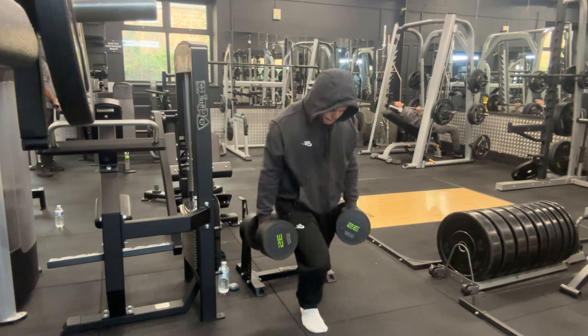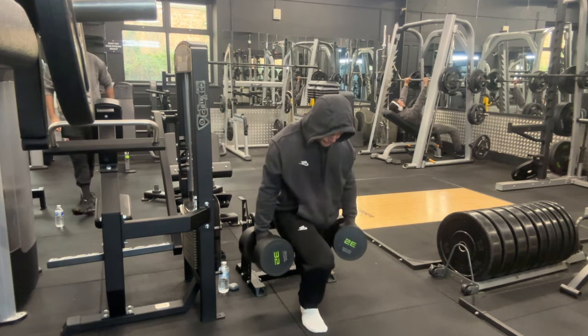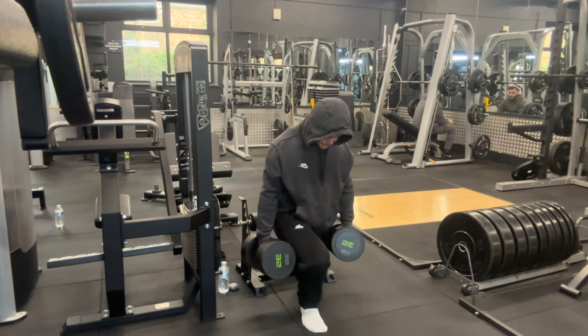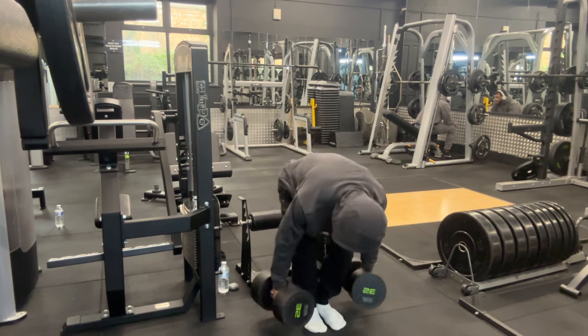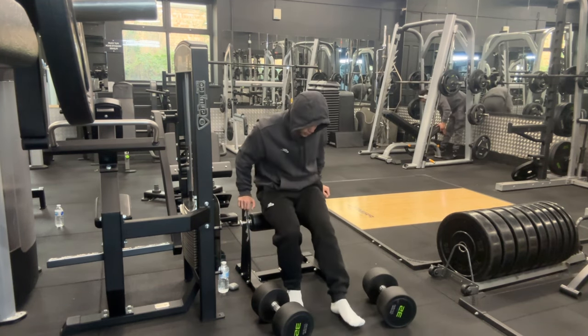Through personal experience and experimenting, I've found that higher reps on Bulgarian split squats give me a crazy leg pump — about 90% of a leg pump compared to a leg extension, which is very significant. Even at the time of voicing over this video, I can still feel my glutes.